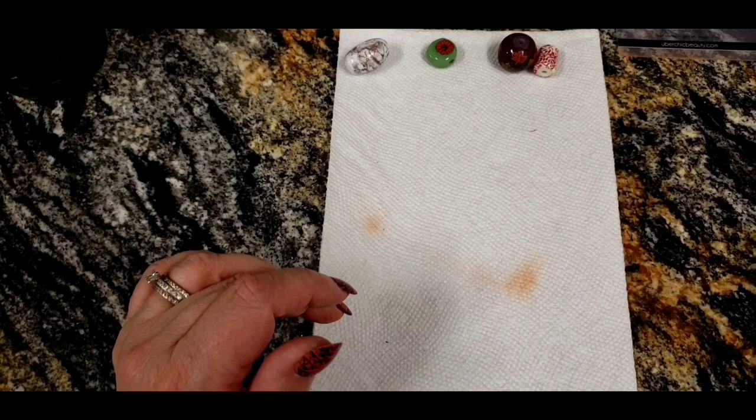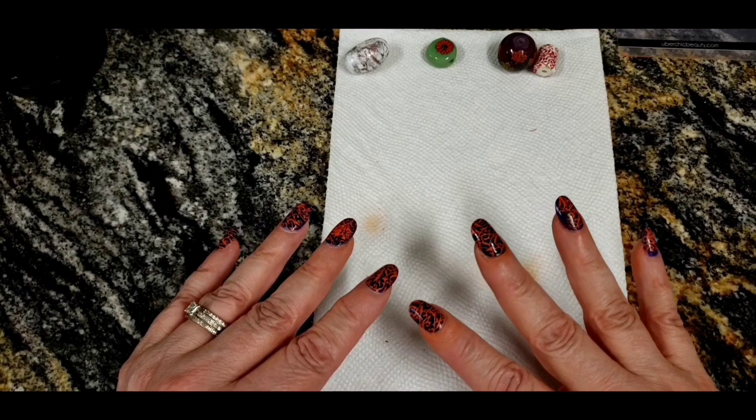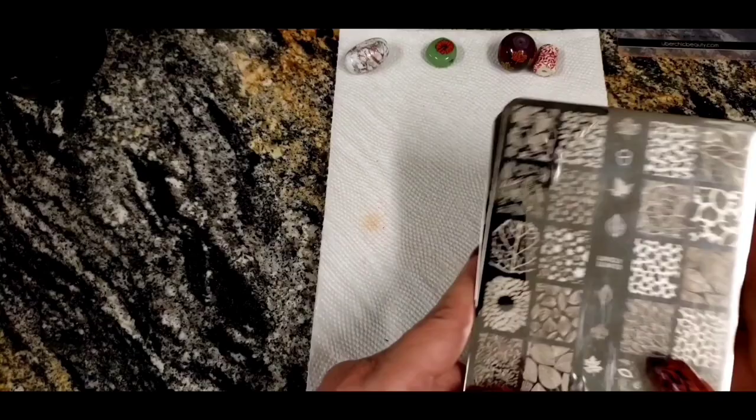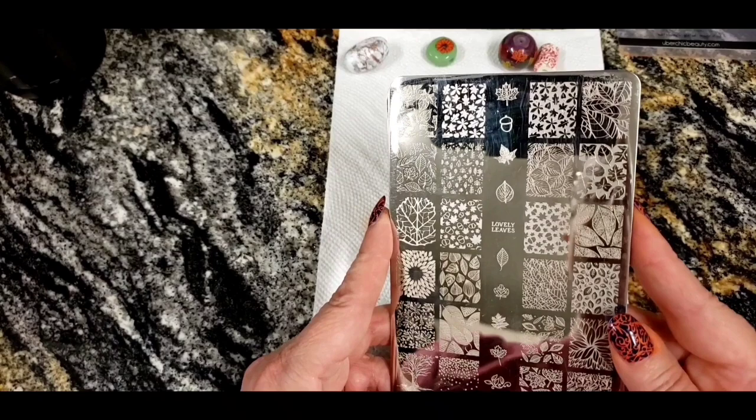I consider this to be a silk screening process that I borrowed from nail artists — people who do nail stamping. What the silk screening process consists of: first, you're going to need a plate. These are just metal plates with different designs, probably laser cut into them, and you can get any design you could ever imagine.